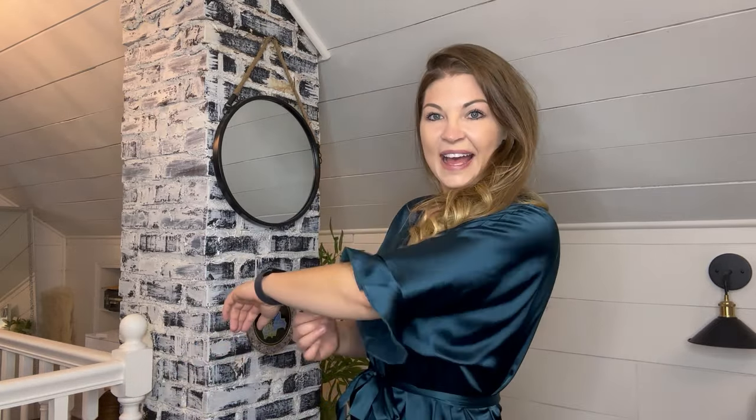I am 5'8" and 170 pounds, and normally I wear a size medium, and this fits me perfect. I love the color, but I love how soft this is on my skin. It's like a silky satin fabric, and I love the little accents here.